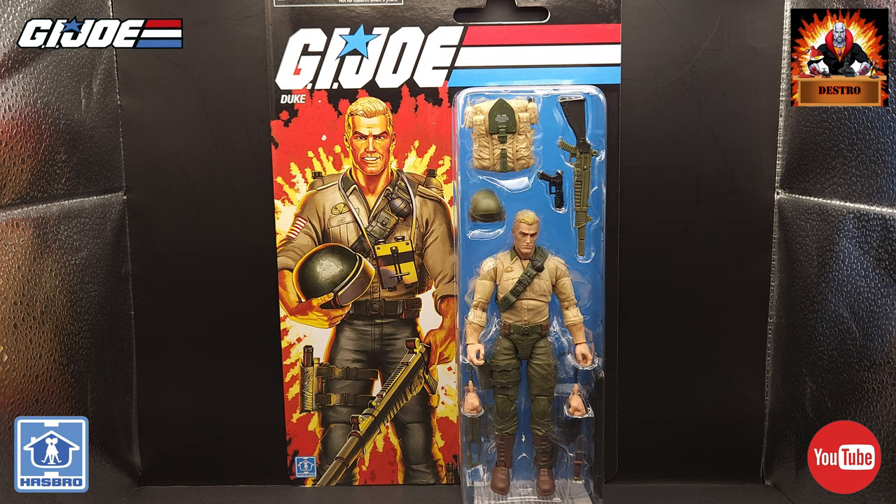Now I know there's already been a ton of reviews and unboxings of this figure online already, so this for me is not so much an unboxing and review. This is just going to be my personal experience and reaction to this very anticipated figure in this line.